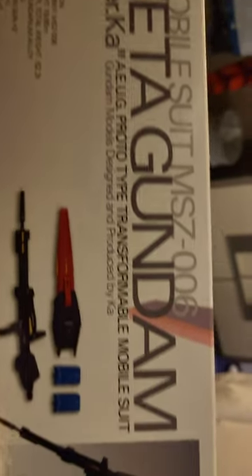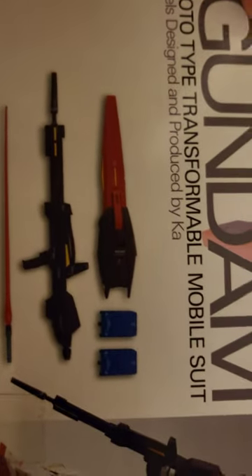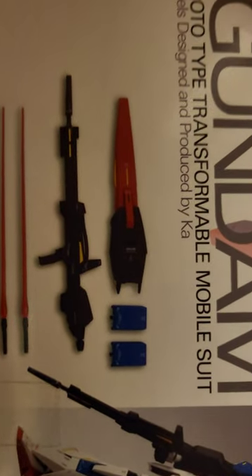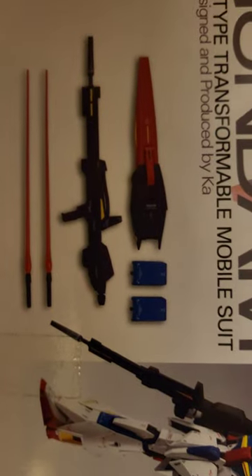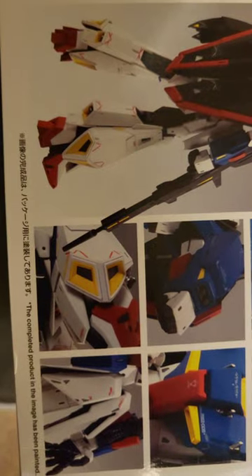Let's take a look at the other side. Here's the weapon pack: the shield, the beam rifle, two missile launchers, and the beam sabers. The specifications list Vulcan gun times two, beam rifle times one, beam saber, and a grenade launcher. And here is the iconic head of Zeta, which resembles a medieval helmet.